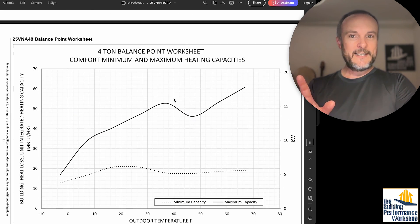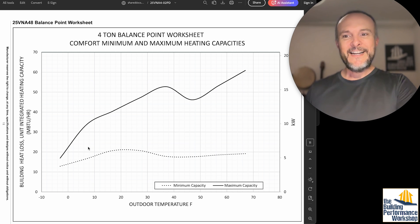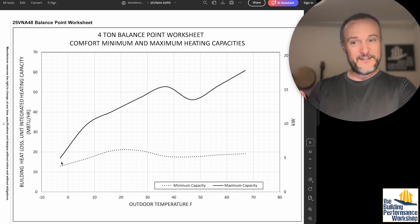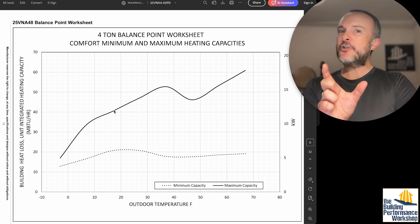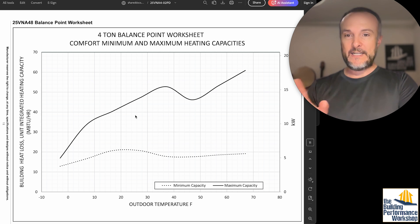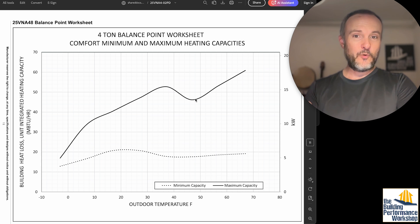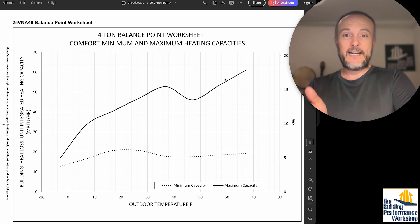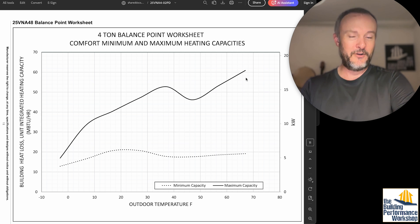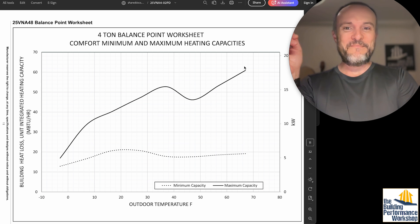The four-ton curve is interesting — it goes up, then down, then up again. Down near zero, you've almost reached parity where maximum and minimum are nearly the same, so there's virtually no variability just past zero. Knowing the heat output at the temperature you actually need it — which is not 47 degrees — is very important. This four-ton can do 48,000 BTUs at 47 degrees, even a bit more around 35 degrees, and then gets a boost again up around 65 degrees when you don't really need heat.